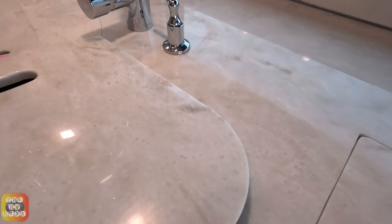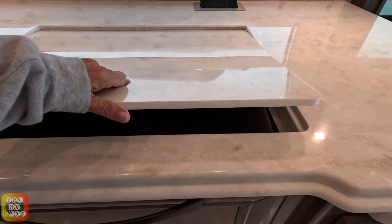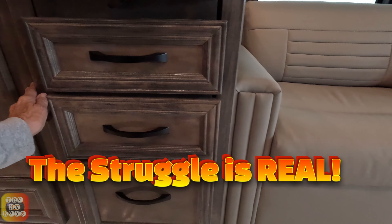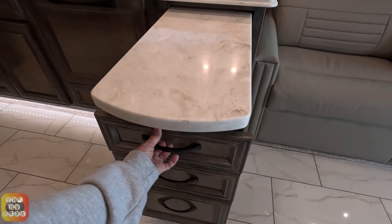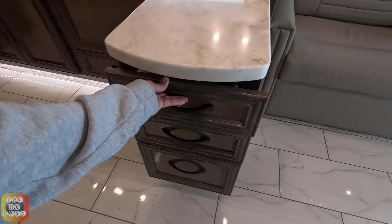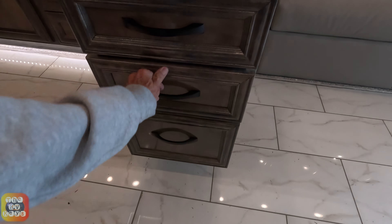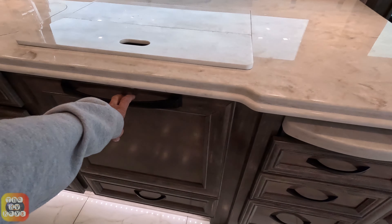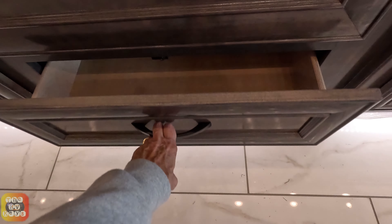We do have an induction top stove and we do have the island - it pulls out, and the lever is here. There's the island, and we have the pantry door as well as two additional drawers - one, two, three, four, five, six, seven drawers - interesting. Pull this and push it back in - you have the dishwasher.